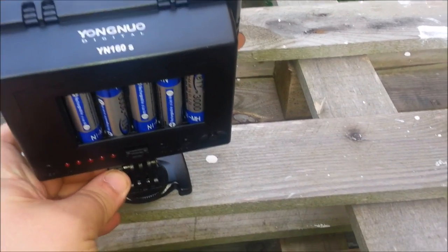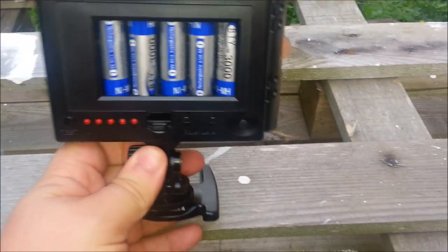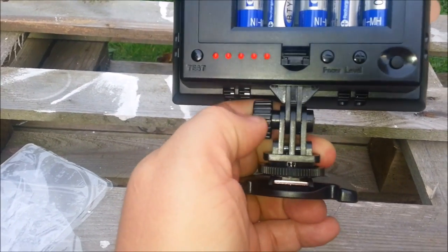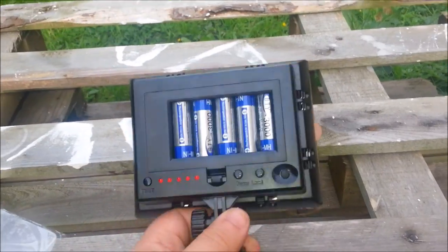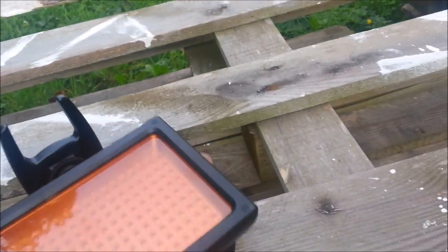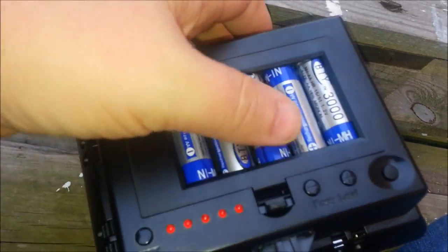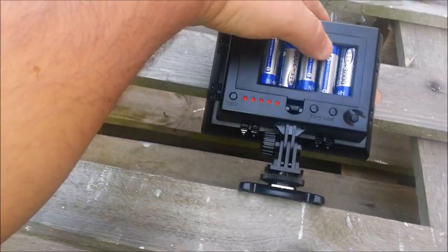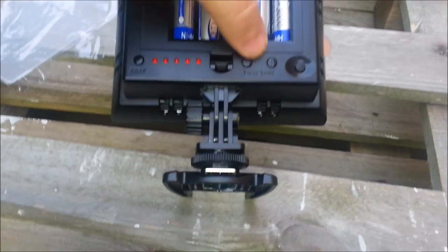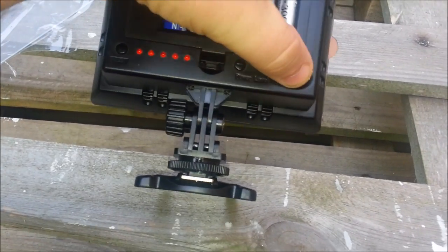It's easy to adjust — not with one hand, but you can swing the neck backwards and forwards and lock it. Switching it on and off is a lot more difficult than I had expected. Switch it on and we should have some life in it — there we go.